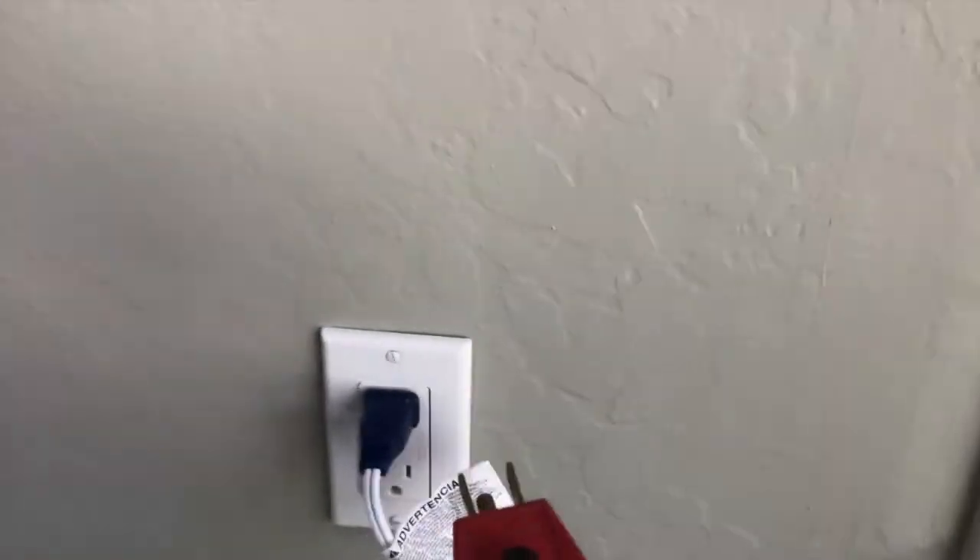Item number two on section one: in the dining room there's a plug that when it was tested was not properly grounded. Using one of these tools you can test each of the outlets to see which one needs to be corrected. Briefly: if only the center yellow light lights up, you have a ground problem. If both yellow lights light up, you're okay.